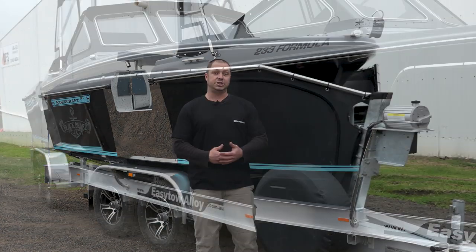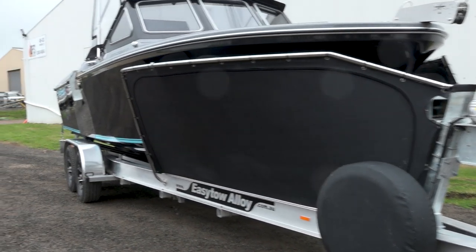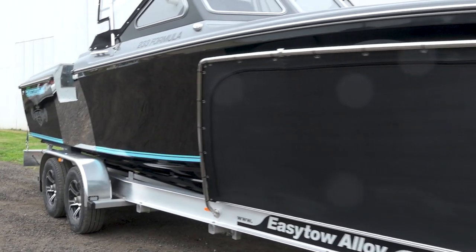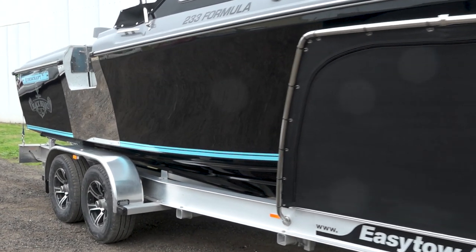As you can see it's sitting on an Easy-Toe four-ton trailer. They work great under these, tow excellent. We can't say enough about Easy-Toe and Transtile — they work beautifully, we love them.